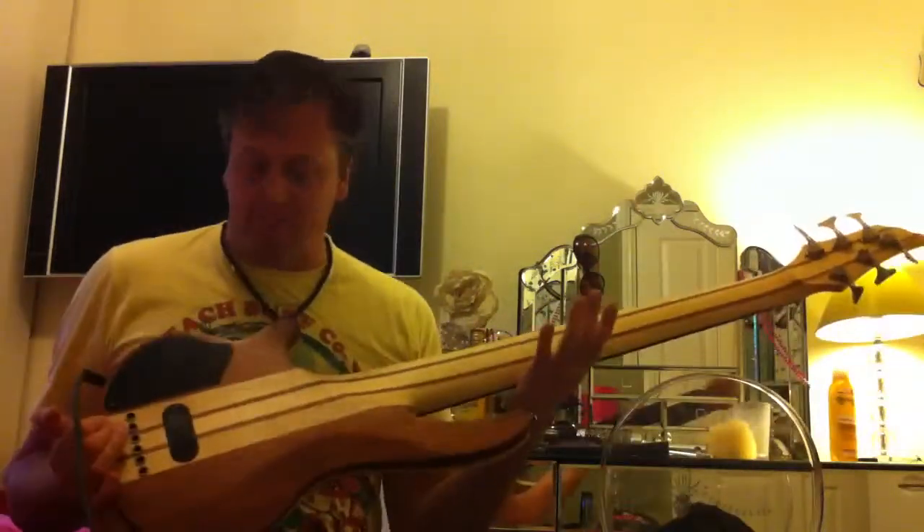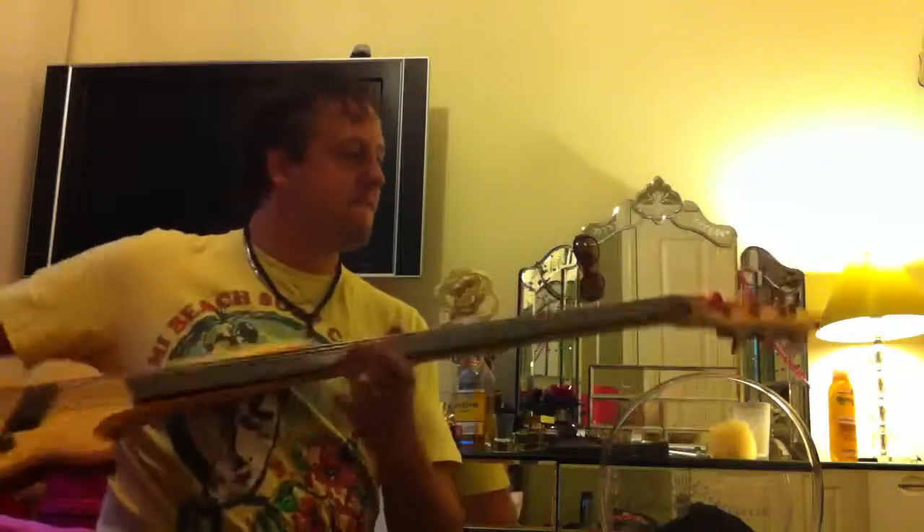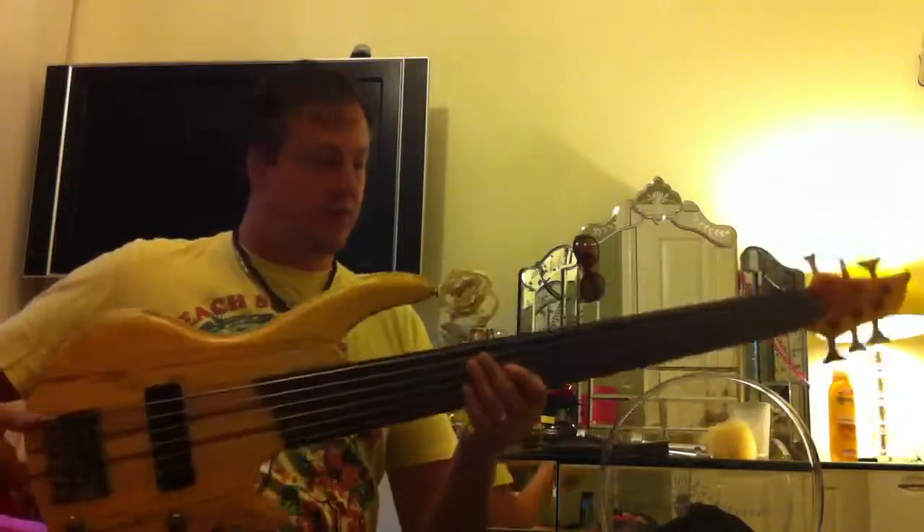So there we have it. It's a great bass, mate. Look at that. It plays like a dream as well. Great action.